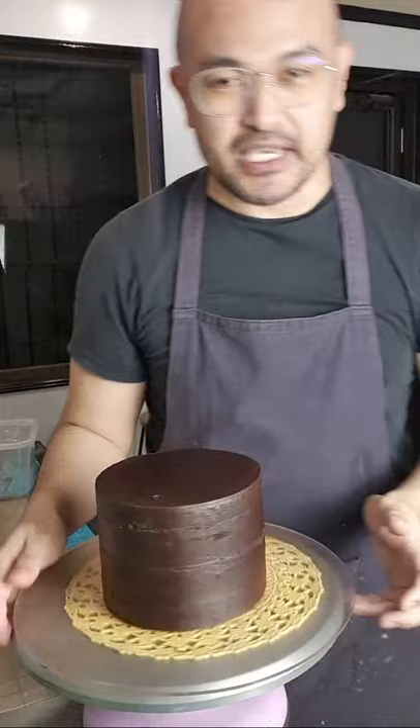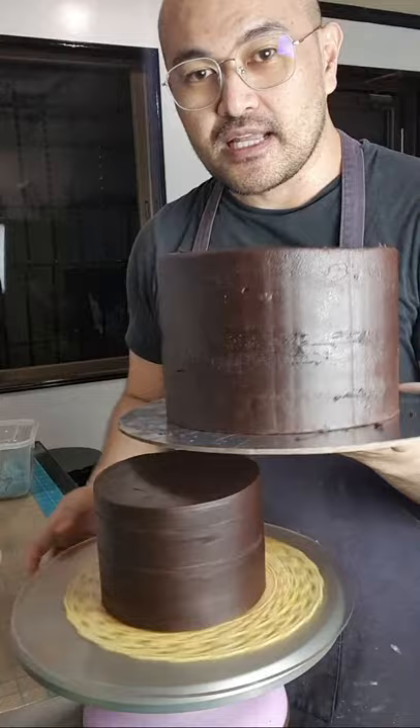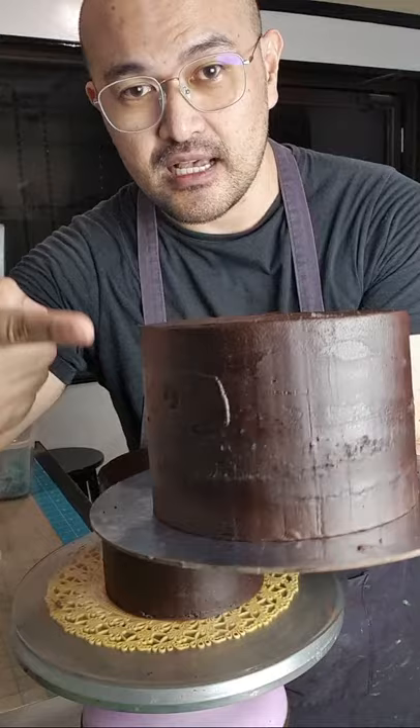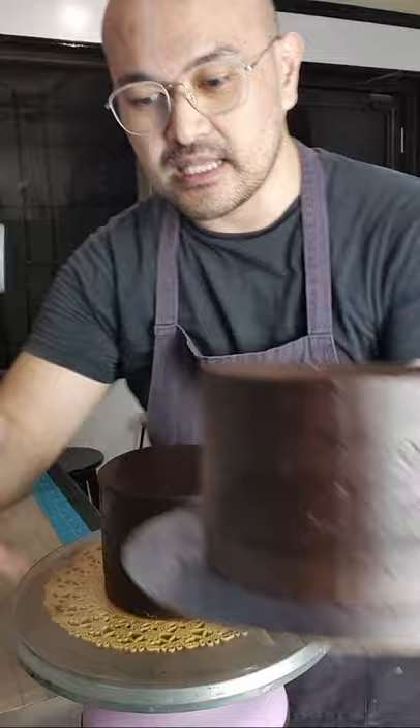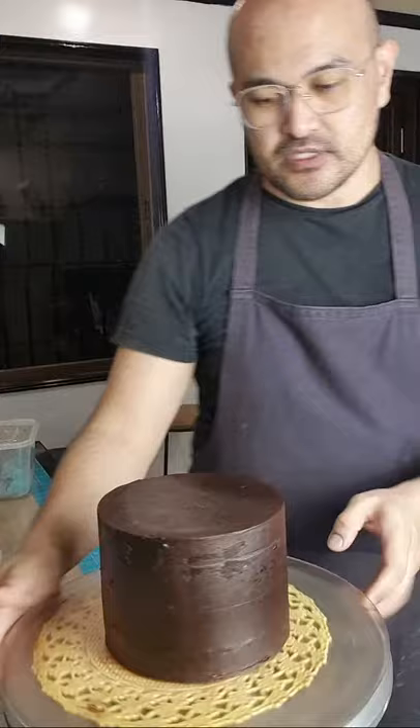Ito yung nag-ganash natin kagabi, and yung isang cake — pakita ko sa inyo. So ito yung parehong cake natin na ganash. Kumagitan nyo — hindi sya pulido ha, hindi sya super kinis na pag-ganash.